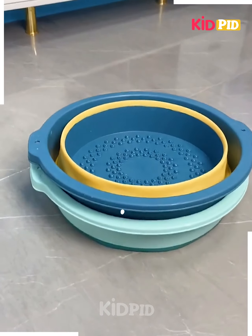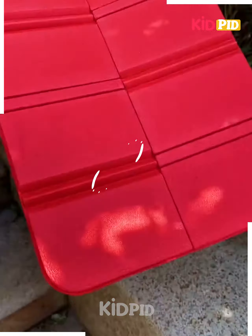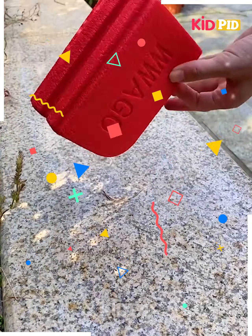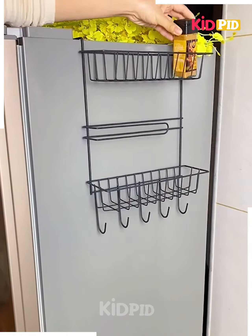Next, to avoid sitting on dirty places publicly, you can use this mat, which is a very clean and safe option to use and you can carry it anywhere.